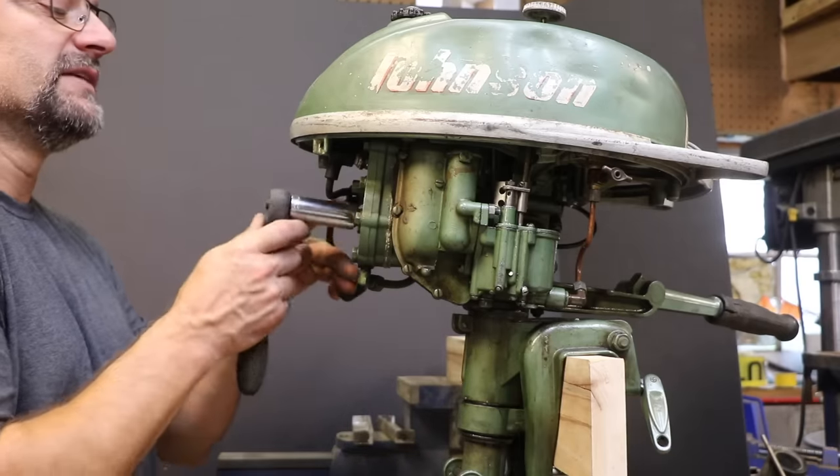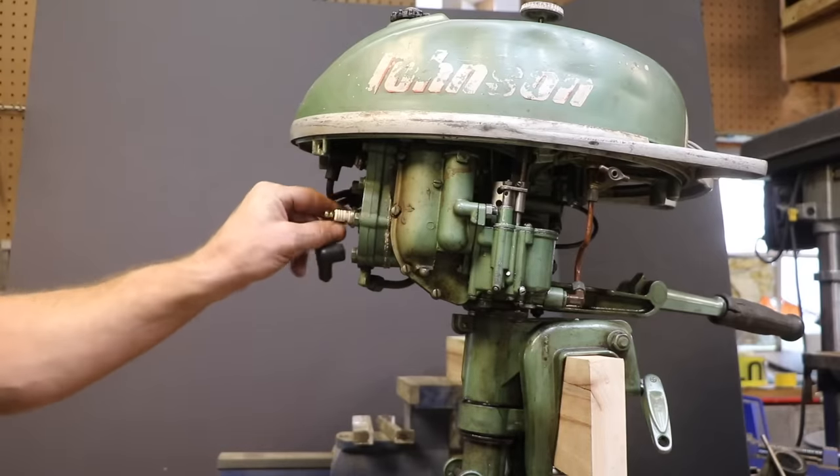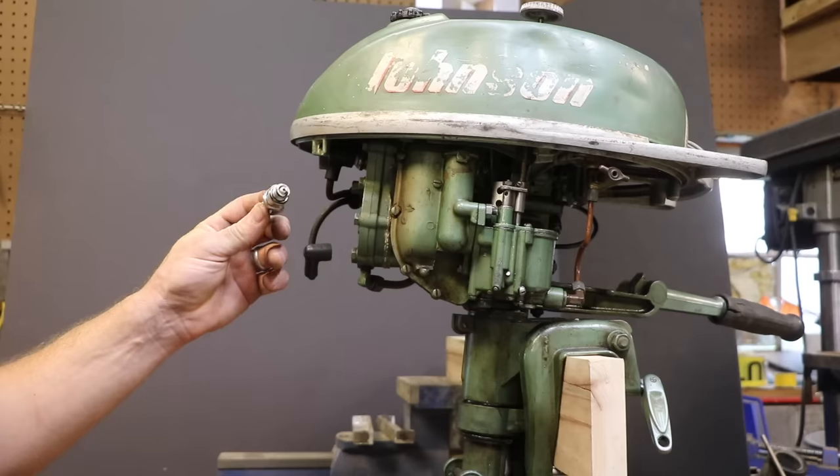Alright, that still is amazing to me that those guys were able to hear on a video that this thing was only firing on one cylinder and be right. Let's take a look here.